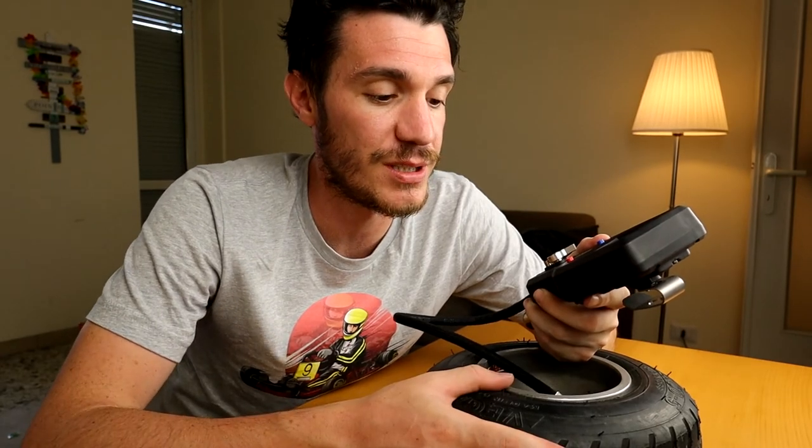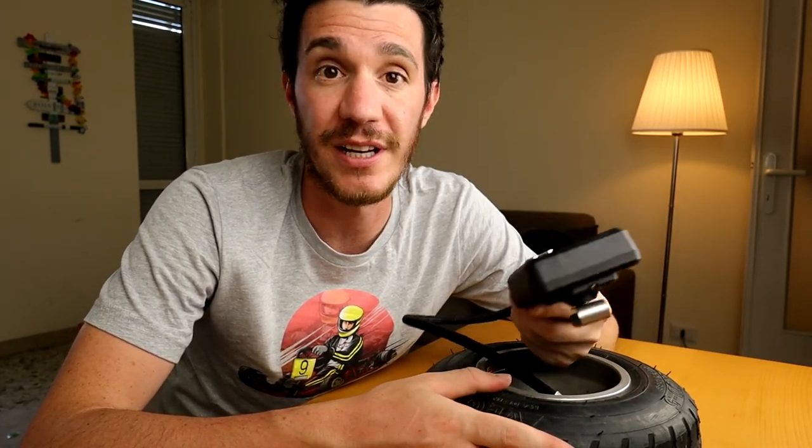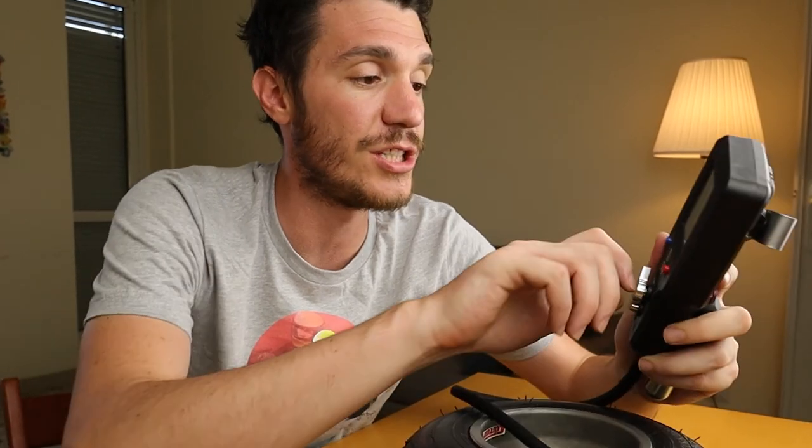Let's not talk about the competition side — let's talk about amateurs who maybe go on track with just their car, with their kit on top of the car, and maybe they don't have space for a compressor. This can really change your day. I'm not joking. You can make changes really quickly without the need of bringing your compressor or going to the compressor each time.